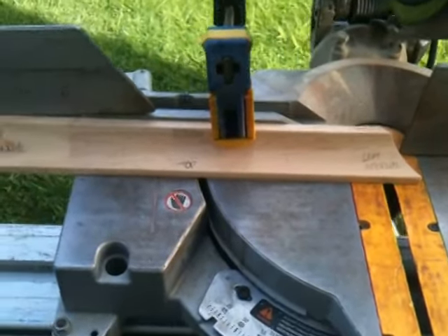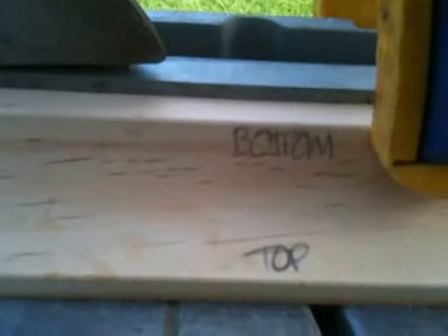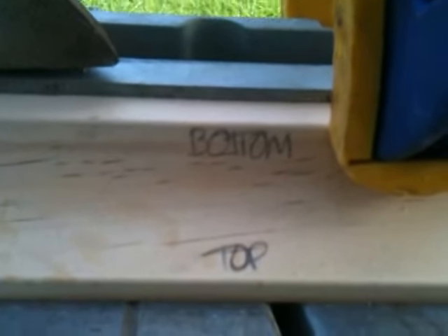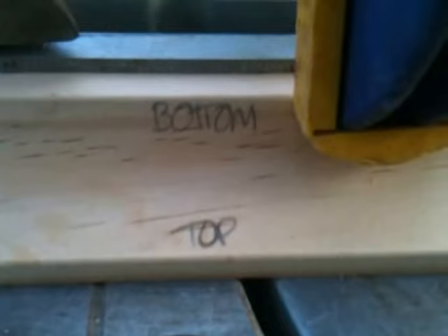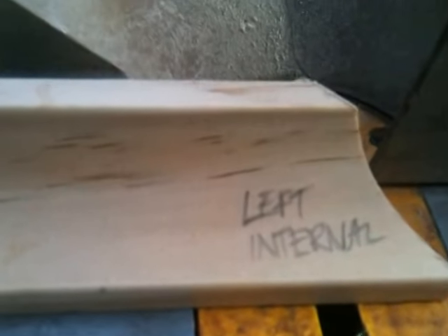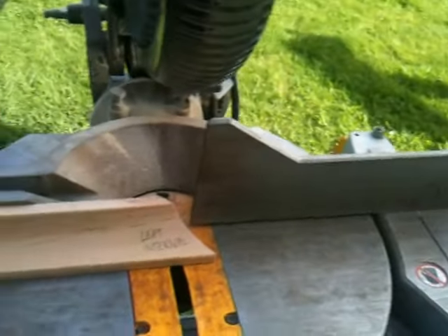Setting up for internal corners. This is the right internal corner — that's the bottom of the wood when it goes up into your ceiling and wall junction. It's the left internal. That's upside down, back to front.